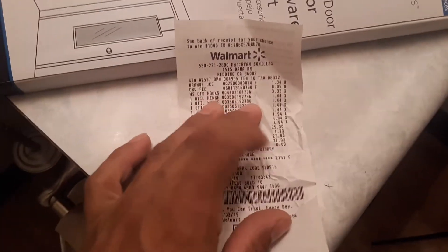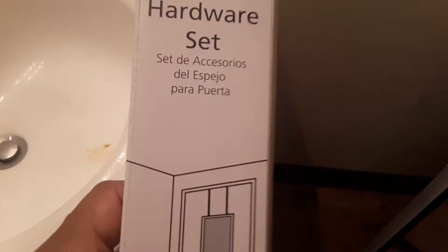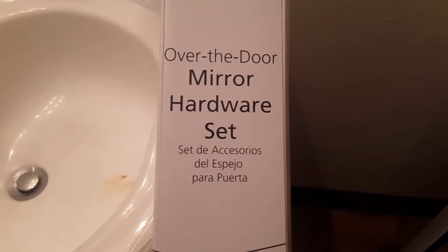It only cost me $27.03 for everything. I also bought this mirror hardware set — if I really wanted to, I could connect it to a piece of wood on the back.